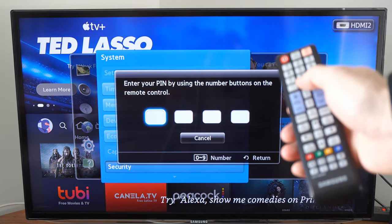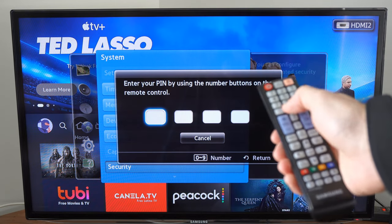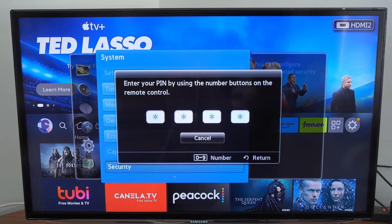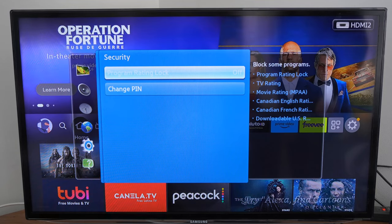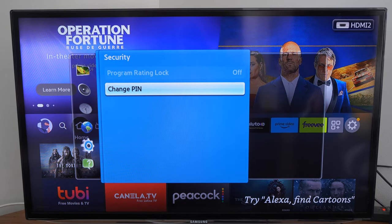Now under here, we have to type in our security pin. So the default pin will be 0000. So we can enter this in. And here are the parental controls where you can block some programs based off of the program rating. Then you can change the pin.